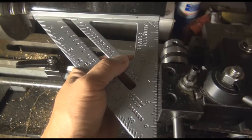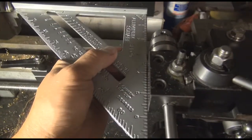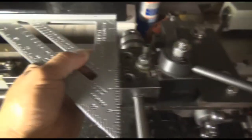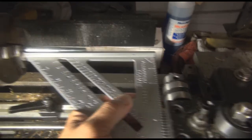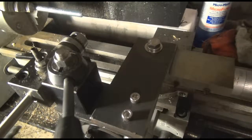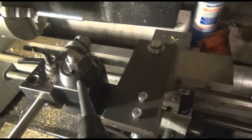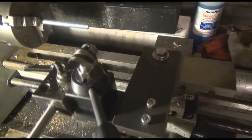That would be squaring it up to the work. If it's square to the chuck, it's going to be square to the work — or at least you hope so. If it's not, you've got other problems going on. Anyway, this is square right now to the work, just by doing it simple like that. Really fast, down and dirty, but it works very effectively. This is pretty sturdy — this whole setup. It's really not moving much. It's pretty good on there. Works quite well.